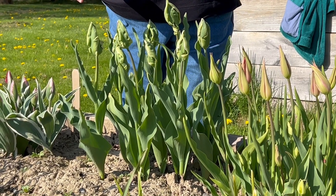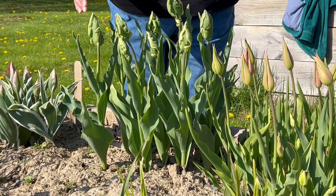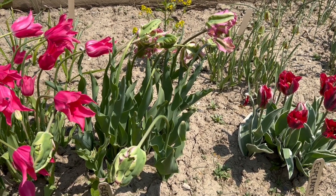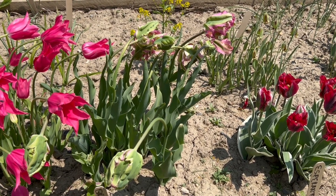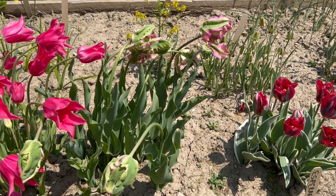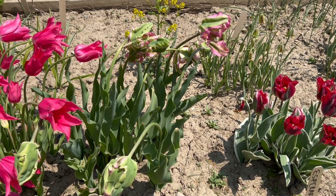This is the tulip known as Green Wave. It is a Parrot Tulip, one of the latest blooming of the parrot tulips. I wish I could have done better by you in this video, but these flowers got hit last night with a really hard frost, so they're trying to recover from being frozen over the course of about six hours.